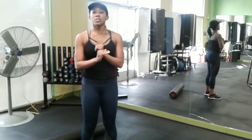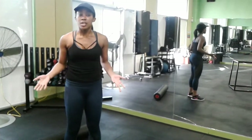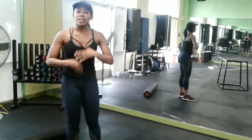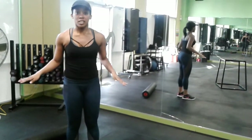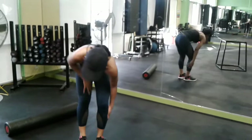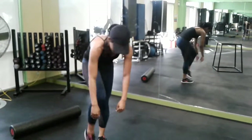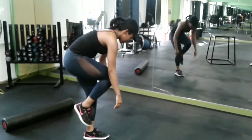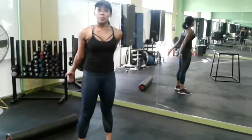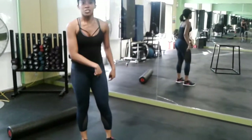The next one is called Wounded Soldiers. I want to say I'm not trying to offend anybody — it literally is just called Wounded Soldiers; that's the name the creator gave it. Basically, you're going to hop on one foot with your whole upper body and torso draped down. It works out your hamstrings and your butt. I'll do ten on both legs, starting with the left.